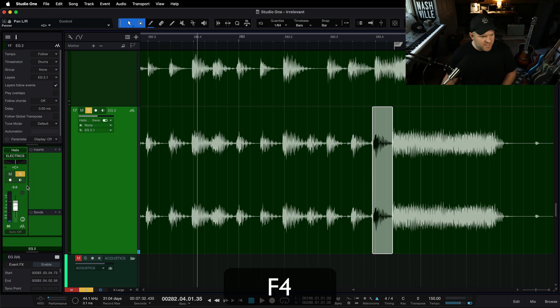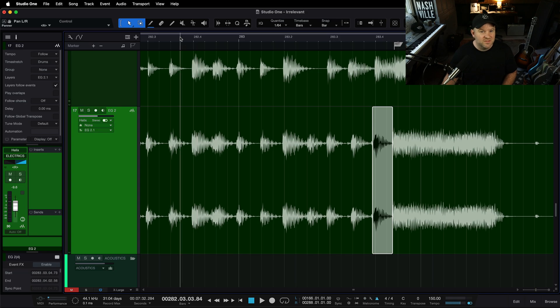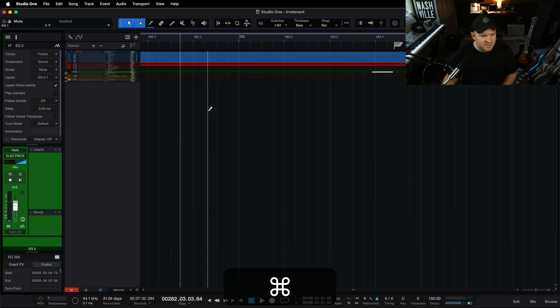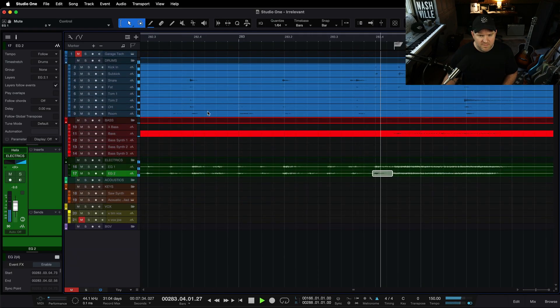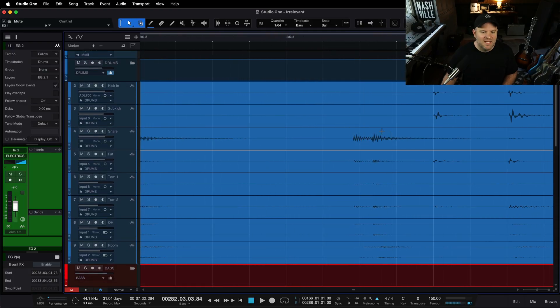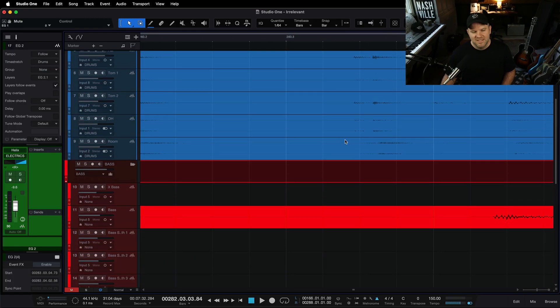Now let's put this one back over to the right and let's hear everything together to see if we fixed our problem. Let's get the other guitar in there too. Way better! I thought it was the drums — I literally came in here to prep for this video and said, 'Ha, he hit something wrong on the drums.' It was me.